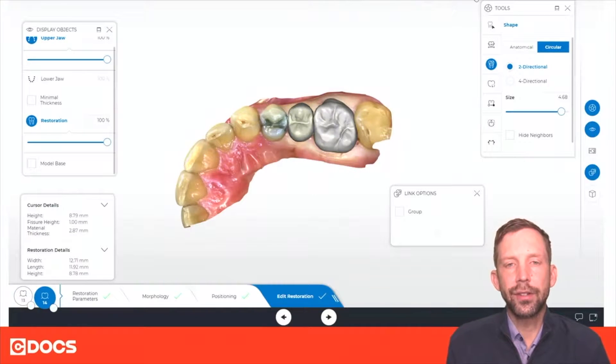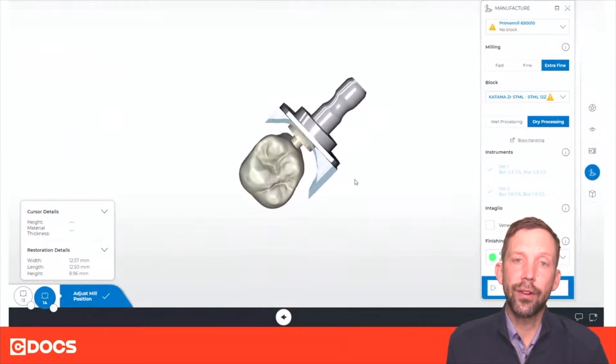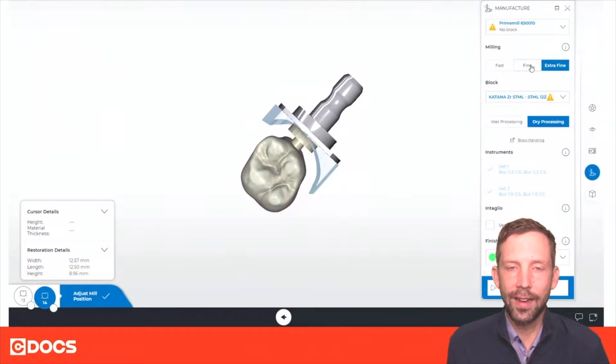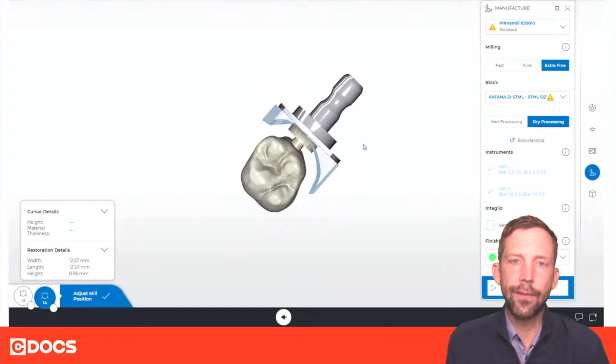Now in the manufacturing phase when you're using the Cerec Prime Mill, you're going to notice you have another option called extra fine milling. Extra fine milling will take a little bit more time, but we're probably looking at about 13 to 17 minutes depending on the restoration for that nice detail and a little bit better anatomy.